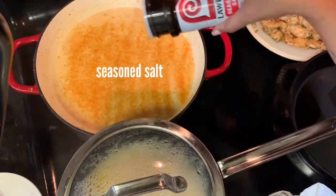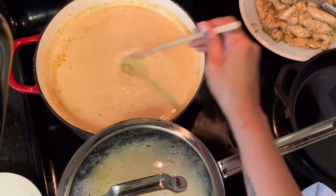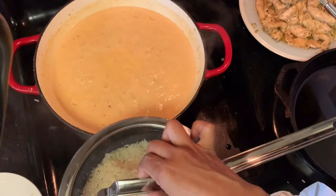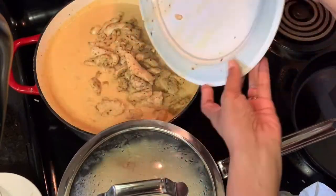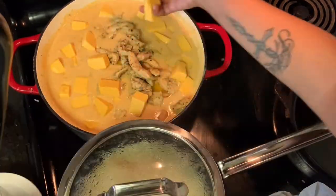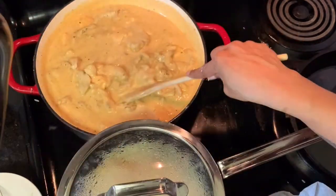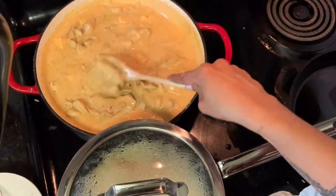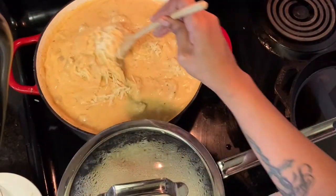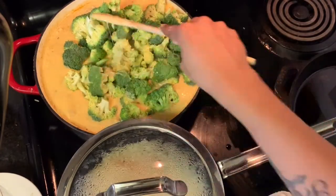Once it's seasoned and whisked together with no lumps, add your sour cream — about a quarter cup or so. Then add your chicken, followed by an entire pack of Velveeta, and let that melt and combine evenly. Then add your shredded cheese — I'm using pepper jack, though I'd normally use cheddar — and let it all melt together.